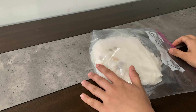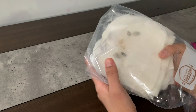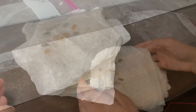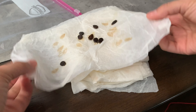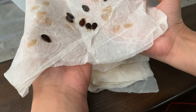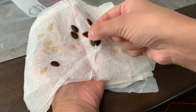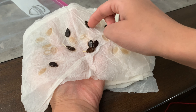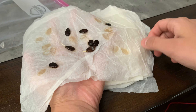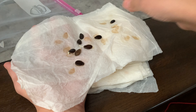Hello everyone and welcome back. Today is day seven and we are checking on what happened to these seeds. Right here we have our watermelon seeds and we can see that they have started to sprout. A few of them nothing has happened yet, and here's a third one, so we're going to have to wait for more to come out.